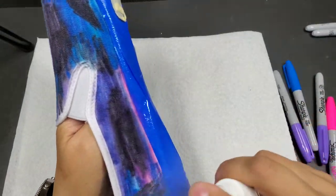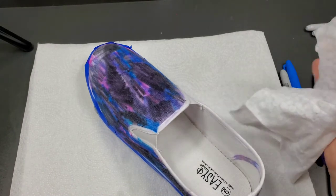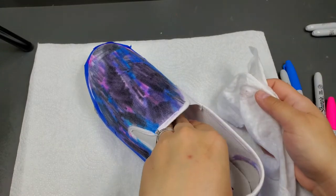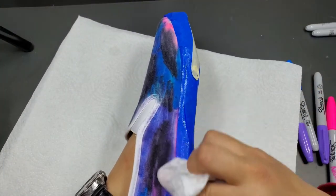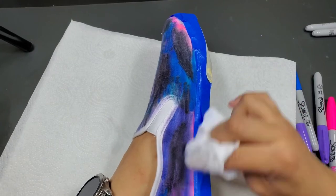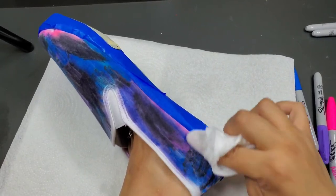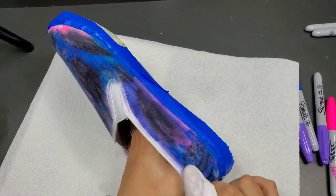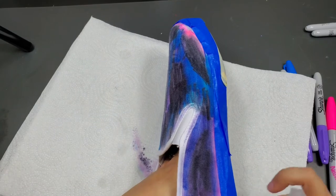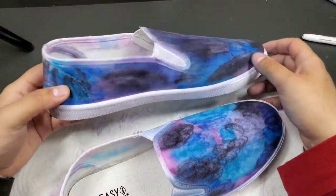Now I'm going to grab my paper towels and start rubbing. I'm actually going to use a baby wipe to rub it, just because they're a little more durable than a paper towel, but a paper towel works fine too. You want to go in and rub — you'll get some color on the paper towel and that's the point. I like to go in circular motions because I find that does a good job of spreading the color.